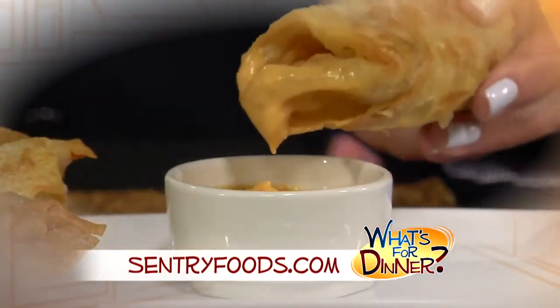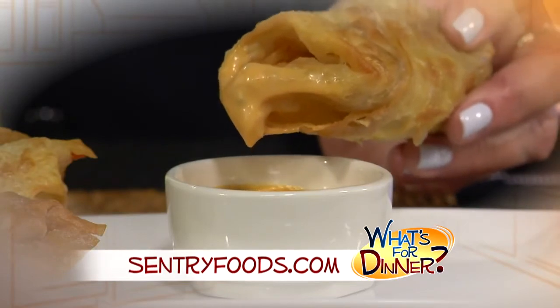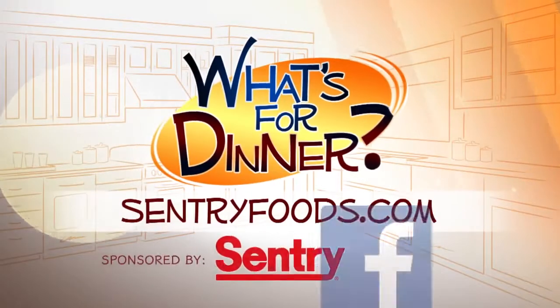Feel free to serve with Thousand Island dressing or your favorite sauce. You can find this recipe and great deals online at centuryfoods.com — click on 'What's for Dinner.' I'll see you next time.